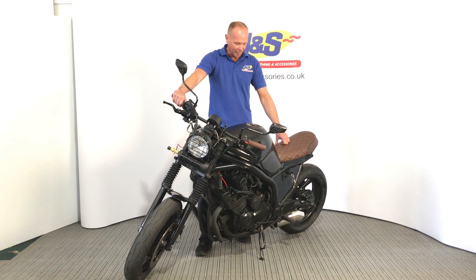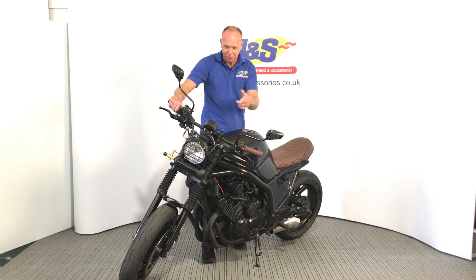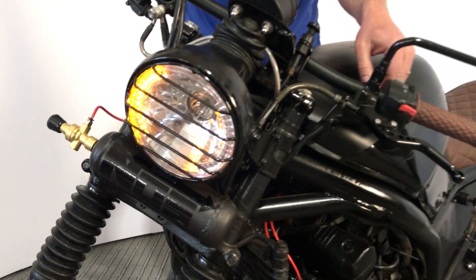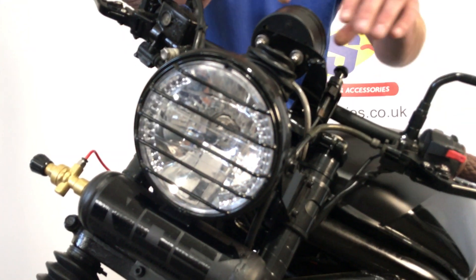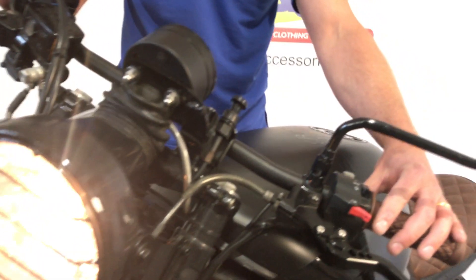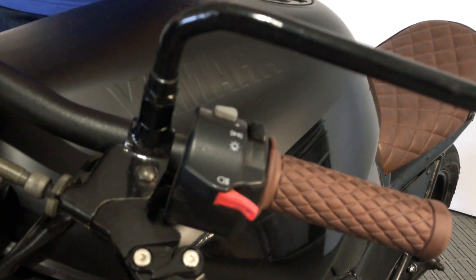Here it is — the end product. I'll show you a couple of bits that we've done on it. First of all, the headlight and the indicators — as you know, we put a headlight on, we put a grill on it, and we put the indicators in the headlight, just so we didn't have any indicators sticking out on the bike. I just thought it tied in a little bit better, and it seems to work really well.